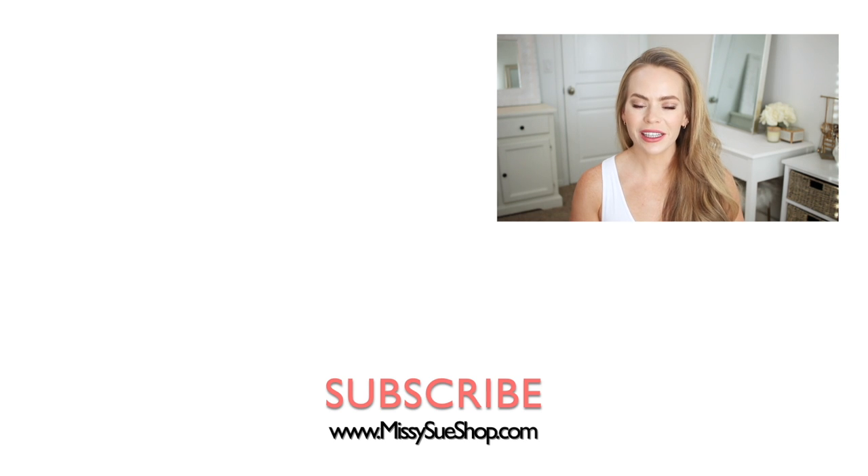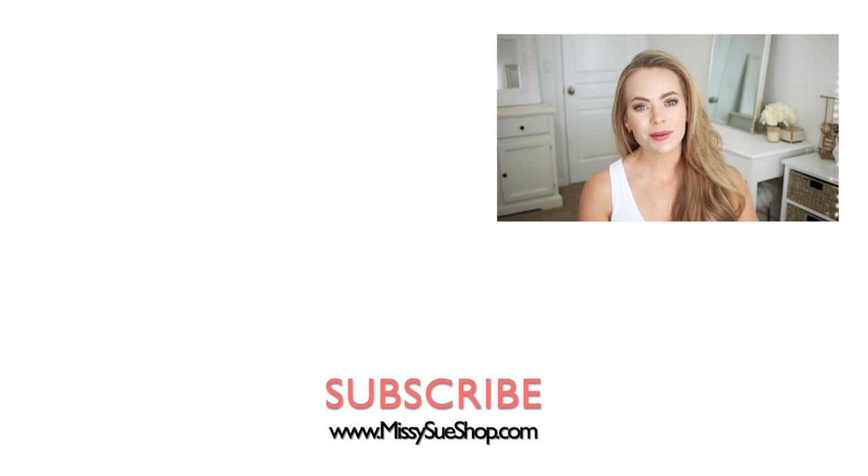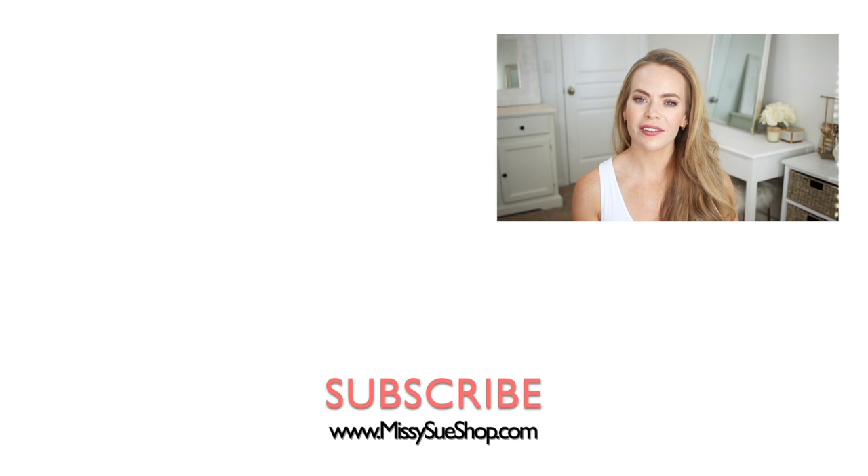Thank you so much for watching, I really hope you enjoyed today's tutorial. Make sure to let me know in the comments section which of the three hairstyles is your favorite and if you plan on trying them out — I really like knowing that my videos are helpful. Make sure to like and subscribe, click that notification bell in case you haven't already, then you'll never miss future videos, and I will see you next time!